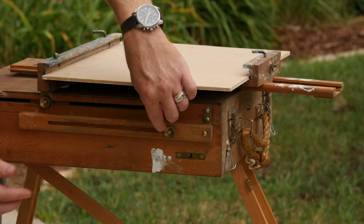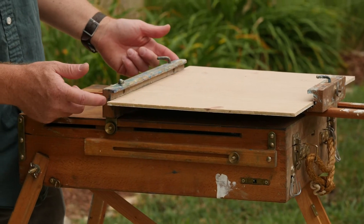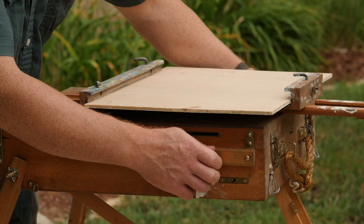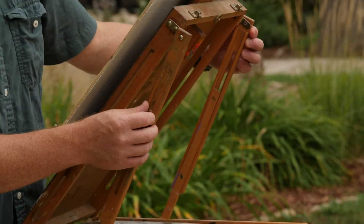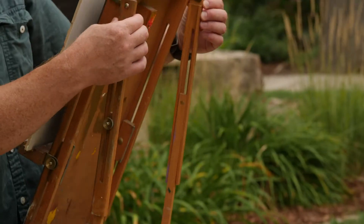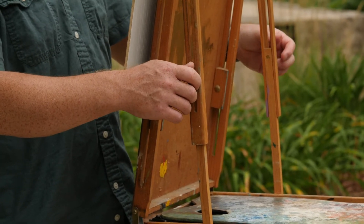This can be confusing because you've got a knob here that adjusts the height of the canvas holder, and then you've got knobs that allow you to extend these arms up. So this is what you want to loosen and bring up — it hinges up from down here, and then you tighten it in a vertical orientation.